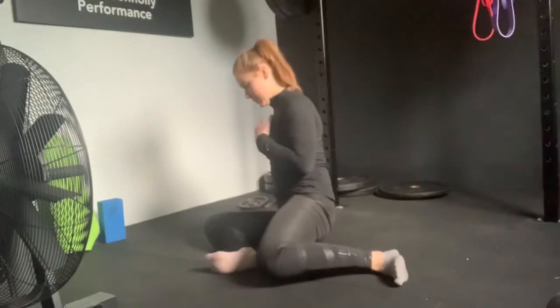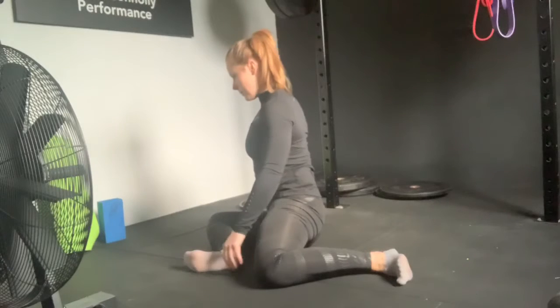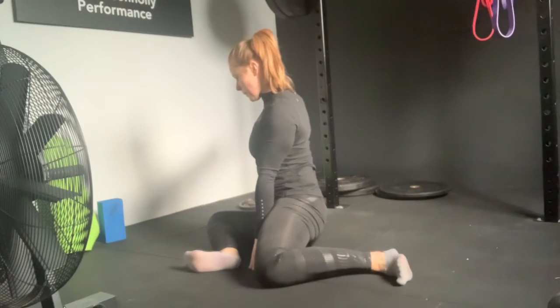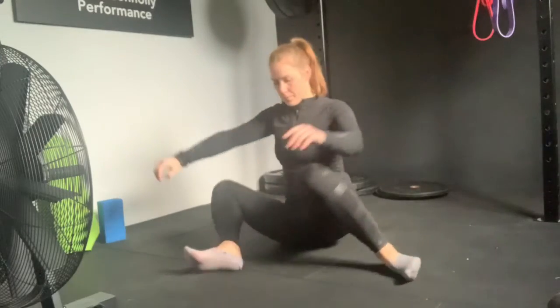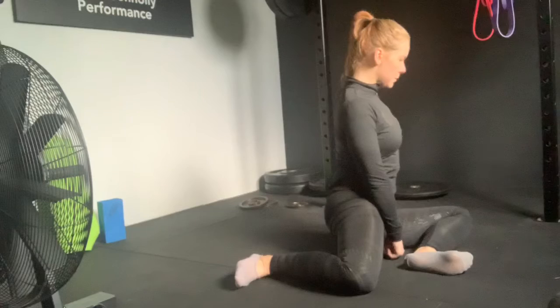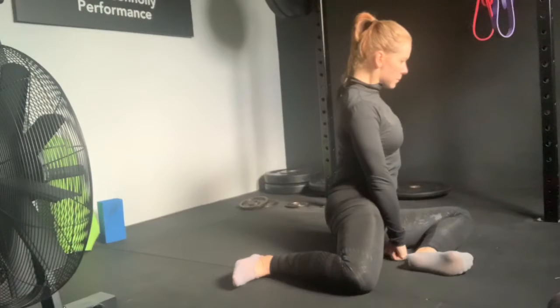With knees bent up, position your feet slightly wider than hip width. Then drop both knees towards one side, pressing both knees and both heels into contact with the floor. Try to keep your weight in the middle of the position, then rotate to the opposite side. You're looking to press your knees and heels into the floor to work the outer parts of the hip, keeping the chest and torso up nice and tall.